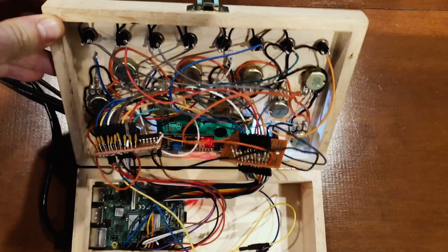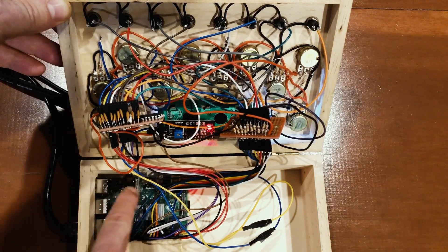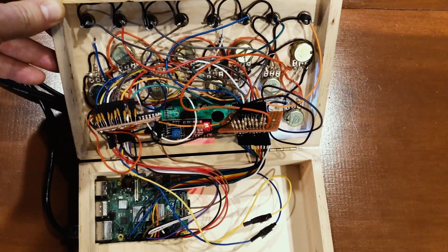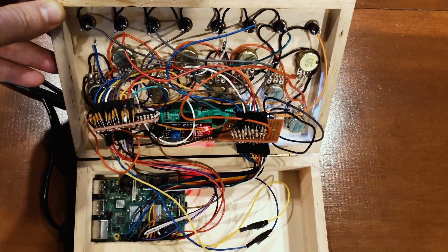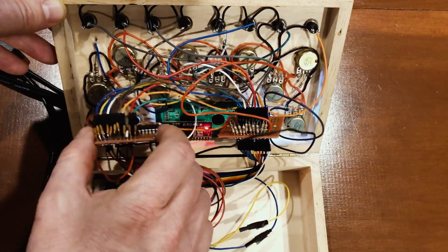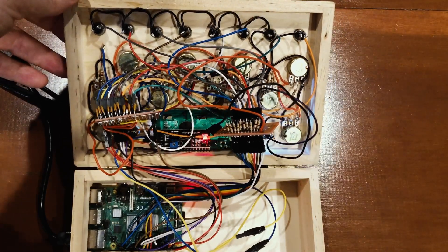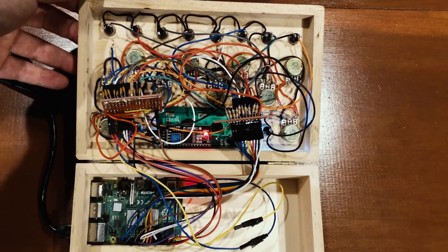If you look on the inside — homemade electronics here — we've got the Pi down here and the GPIO pins, and on the sides and in the back I cut out a little hole for the various ports on the Pi: the USB, the Ethernet, the sound out. And then I have two little boards with an A-to-D chip that is converting things from analog to digital for the Pi. I just have these kind of free-floating in here, and everything's just wired up — the grounds are all shared.